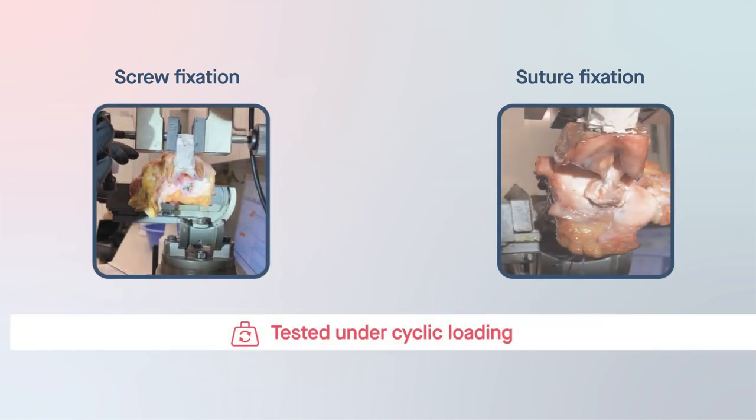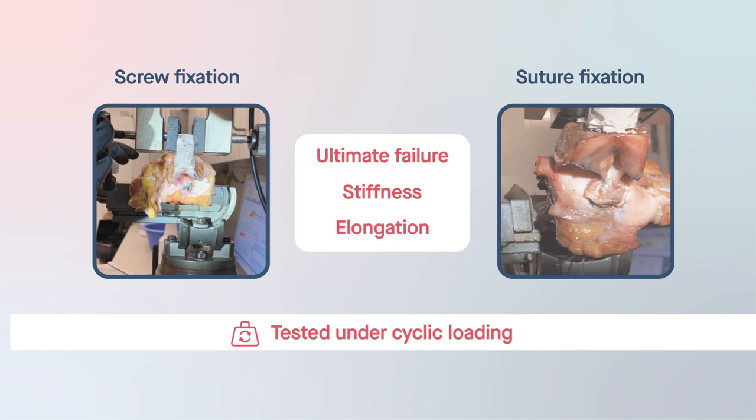The fixation techniques were tested under cyclic loading by comparing three main biomechanical properties: ultimate failure, stiffness, and elongation.